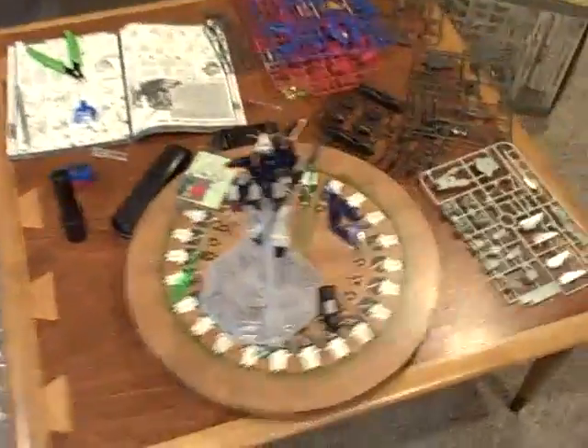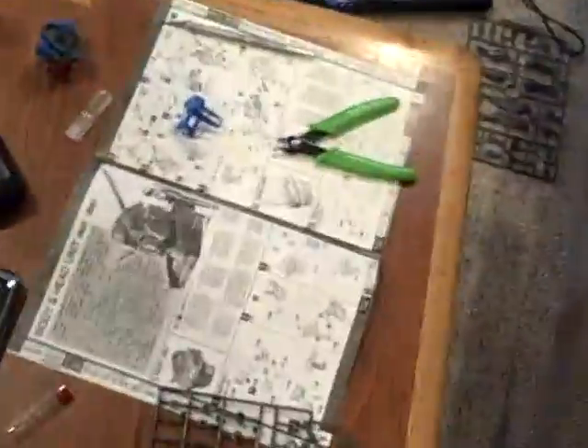This is Gundam Infinity. I wanted to give you guys a bit of a work in progress video here. I am currently working on the Master Grade Destiny Gundam — this is the 30th anniversary edition. And this is about all I've gotten done so far, just the chest unit. So far I am incredibly impressed with it.